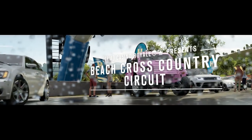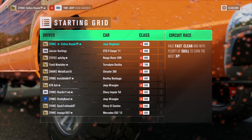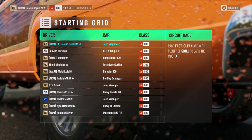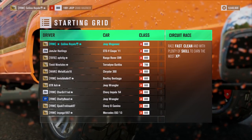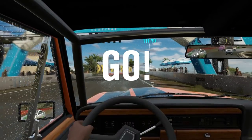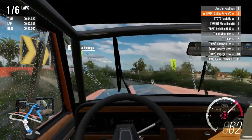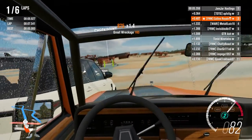For our next race, we are heading to the beach around the ship graveyard area. I'm starting from pole. That means things can only go spectacularly well, slash wrong, slash upside down. Upside down is quite likely here because this circuit has got plenty of jumps to be worrying about. We've got a slow-starting thing on an uphill - that's not so good starting on a hill. Never mind, we are there.